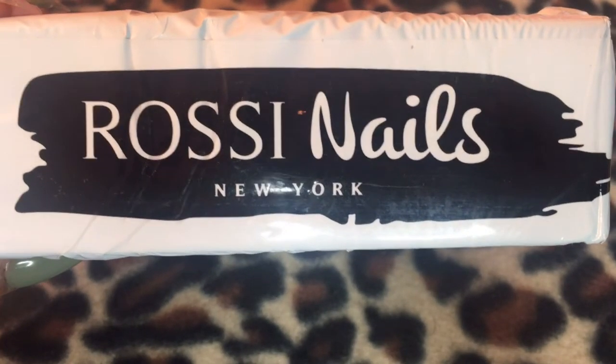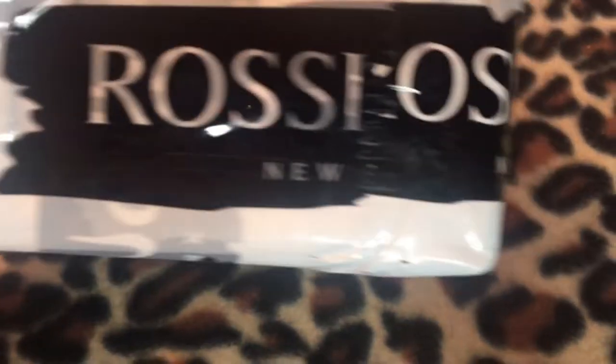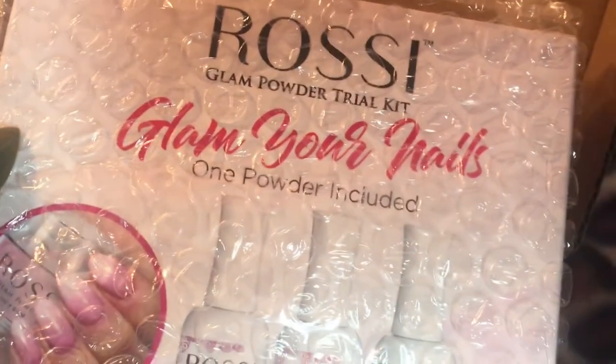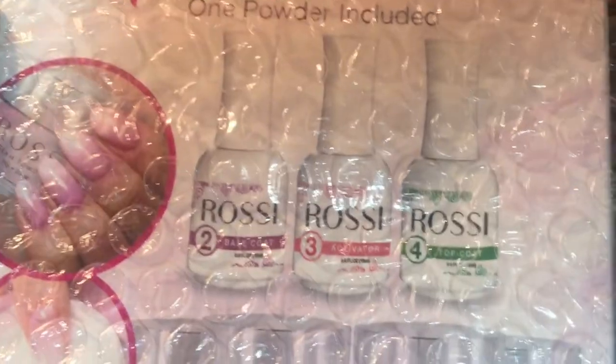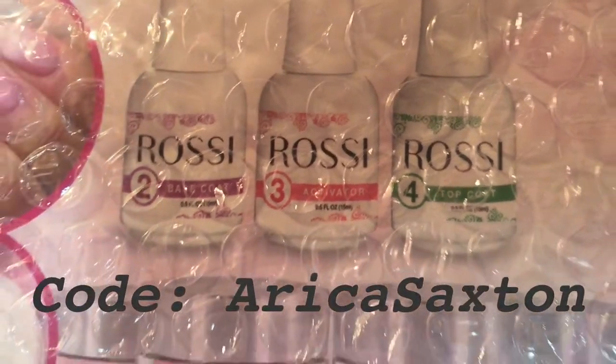Welcome back to my channel. Today I'm doing a review on Rossi Nails — they sent me this dip powder. If you'd like to purchase some dip powder from Rossi Nails, you can get 20% off by using my code Erica Saksin.